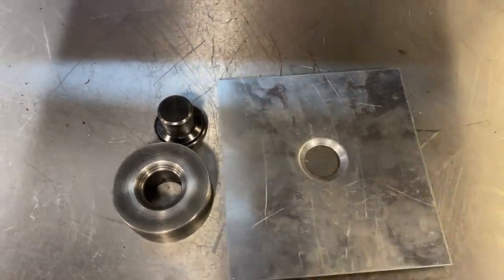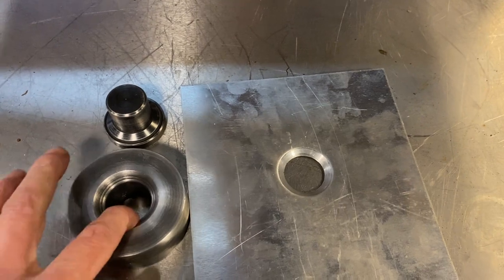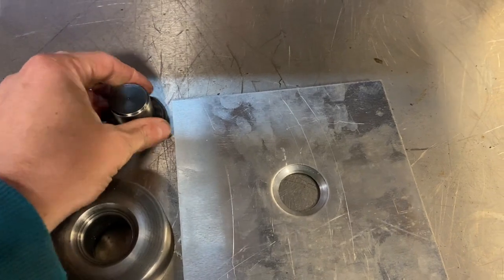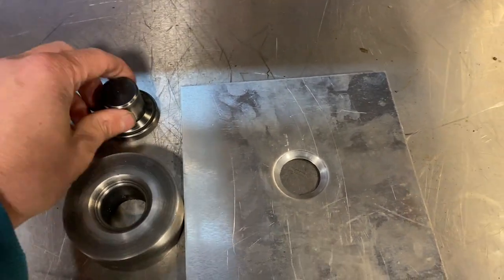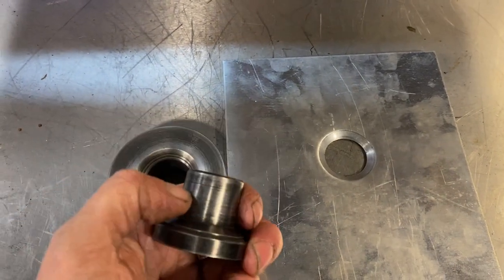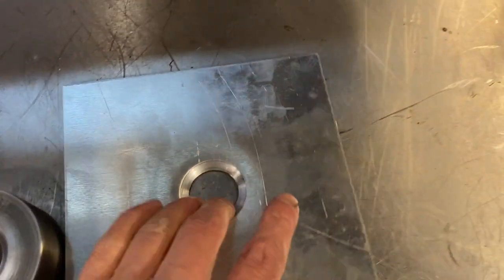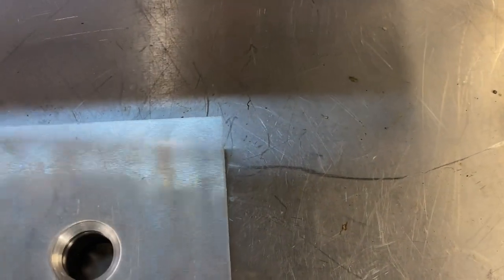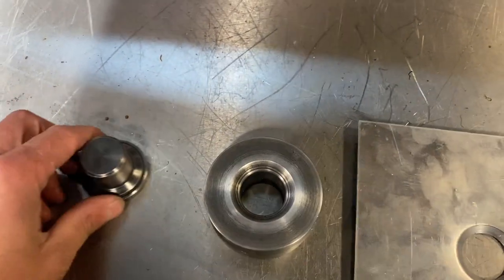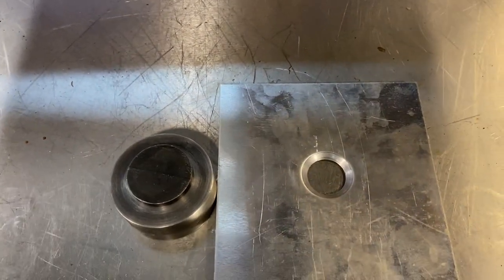Back in the workshop — job 100% complete. I've now hardened it: heated it up to cherry red, as hot as possible, and dipped it in oil. It's not the best way to harden a tool but it works and puts a hardened surface on it so it lasts a bit longer. As you can see, there's the finished part — all done. It all works, so very happy. I can now get on with the job in hand. Another job ticked off.